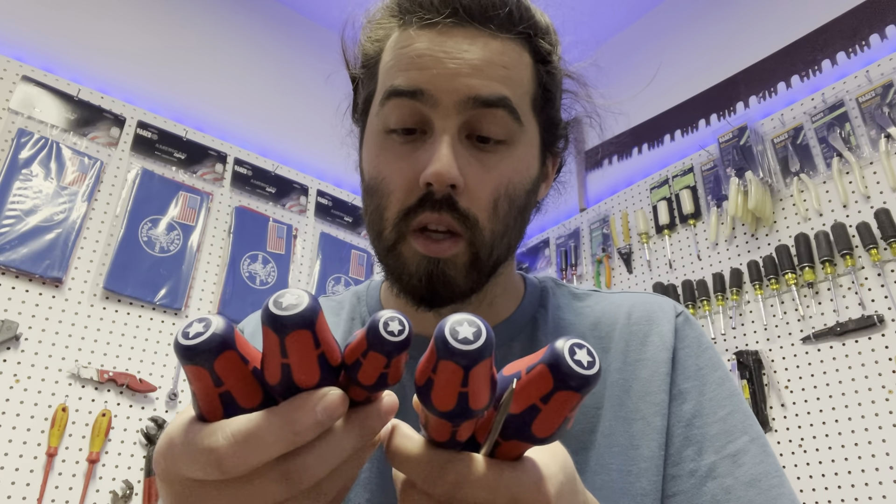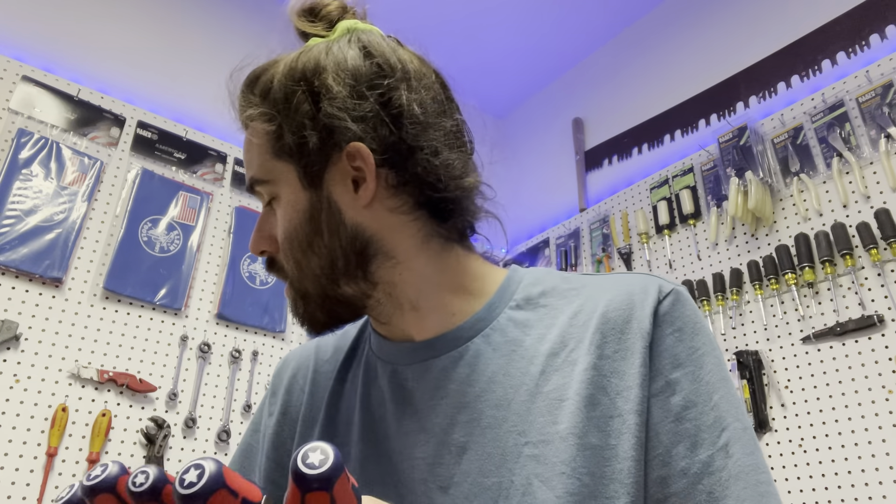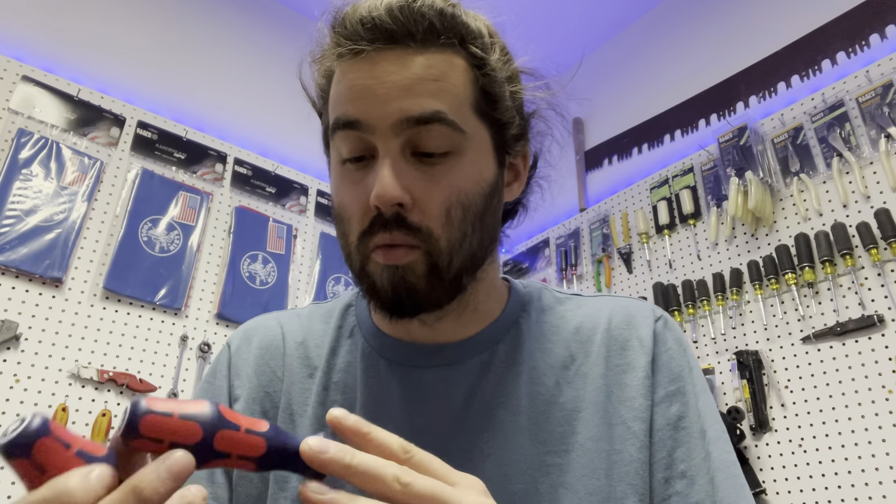The sizes are not written on the top of the screwdrivers, which is kind of a bummer. But they do have all the sizes written on the side of each screwdriver. Let me pull all these out real quick.